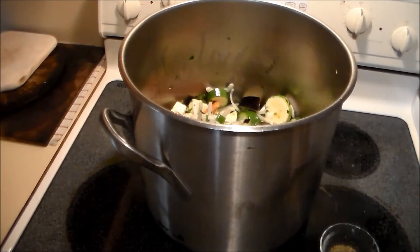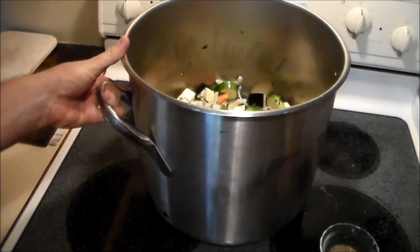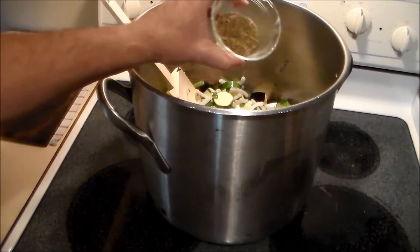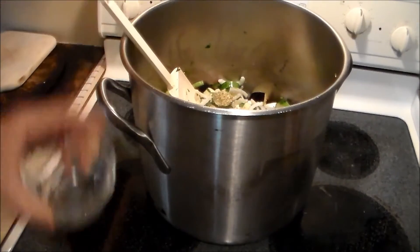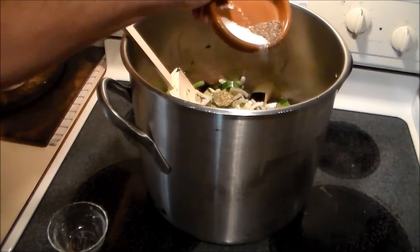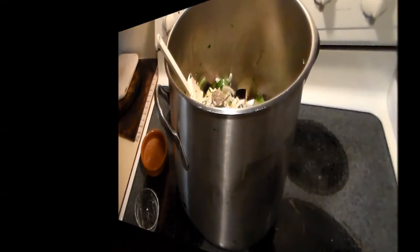To finally mix the Briami properly, I had to get out the stock pot that I make spaghetti in. We're going to add two tablespoons each of oregano and thyme leaf, one teaspoon coarse ground black pepper, and two teaspoons sea salt. We're going to mix that all together and then put it in the casserole.